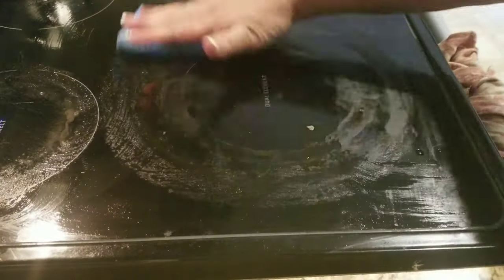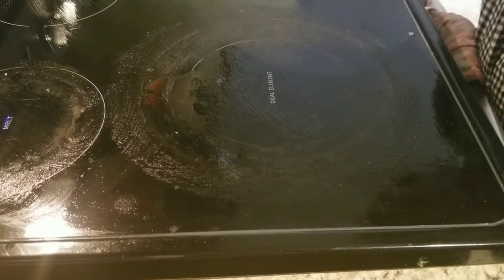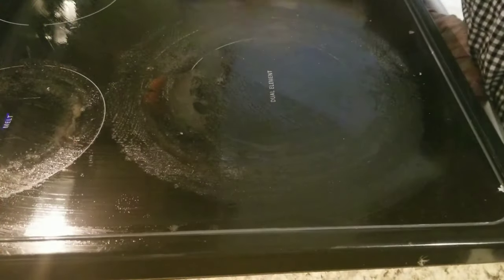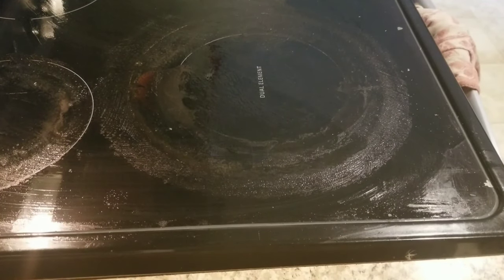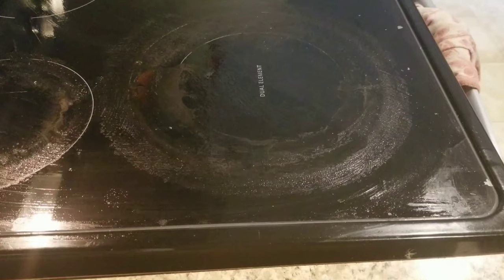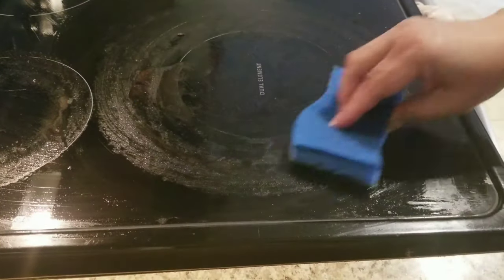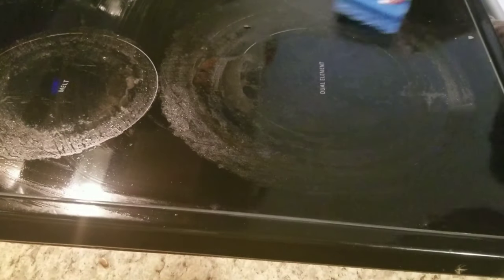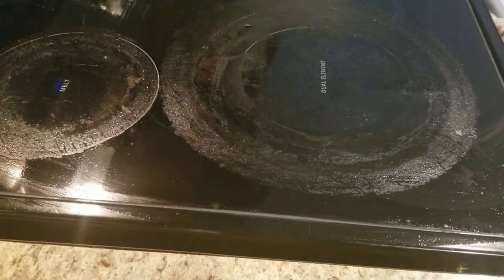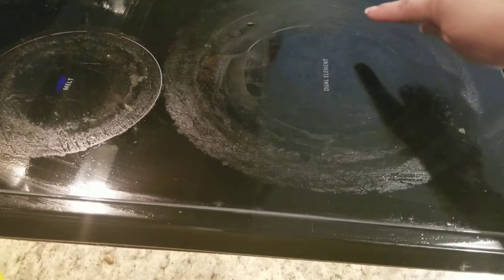All right, so the first thing we're going to do is go ahead and wet it with a sponge, put it around there all around. As you can see, even though you wipe it, see that ring around there — so frustrating. So I'm going to go ahead and wet it some more.